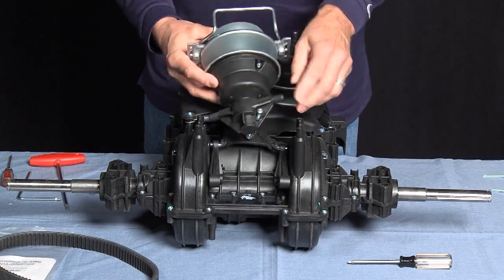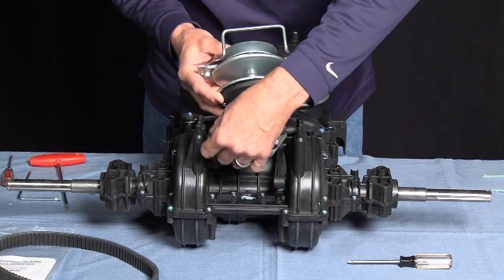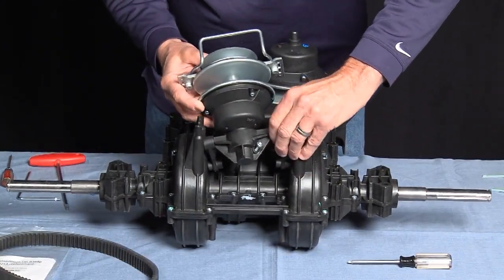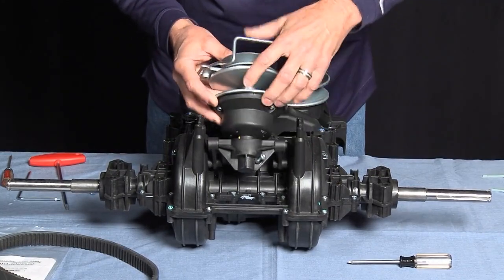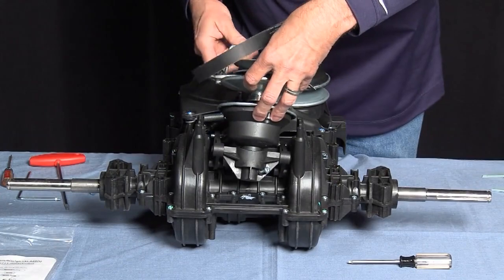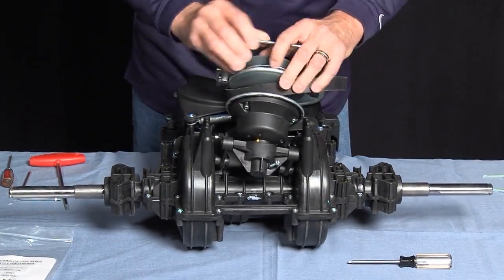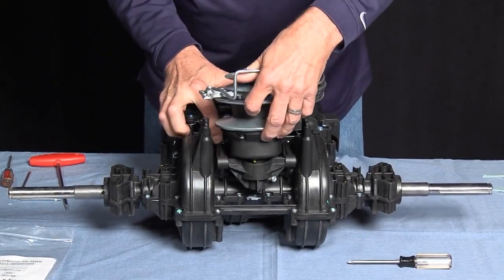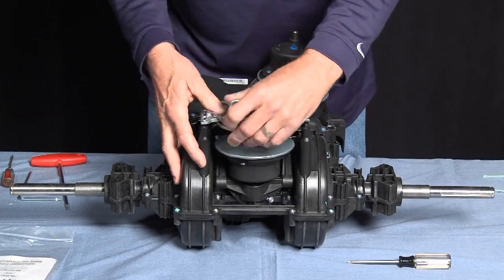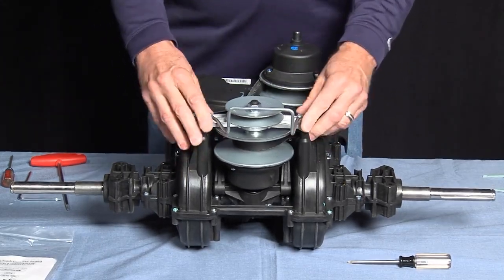When reinstalling, make sure that the speed screw is on the outside. Make sure that the arms snap into the cradles.